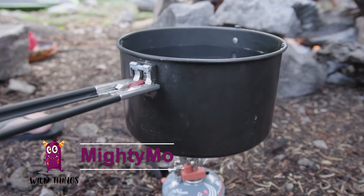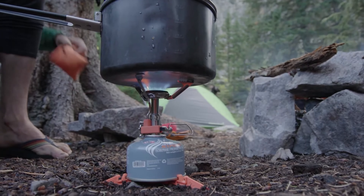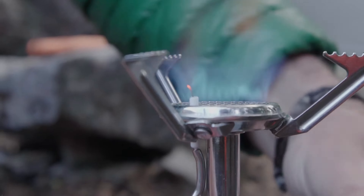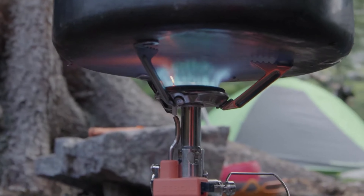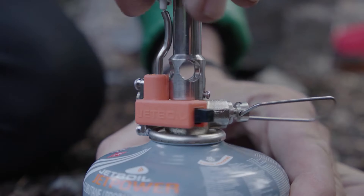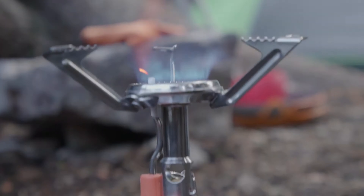The Mighty Moe: 1.5 liter capacity cook pot, 10,000 BTU burner, boils 1 liter of water in 3 minutes, push-button igniter and fuel stabilizer legs.